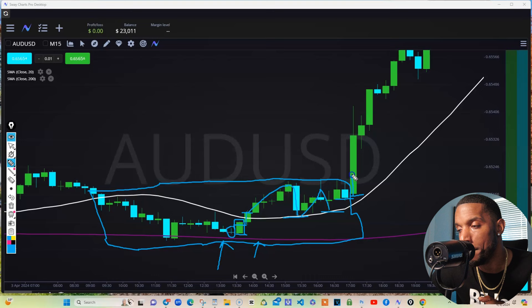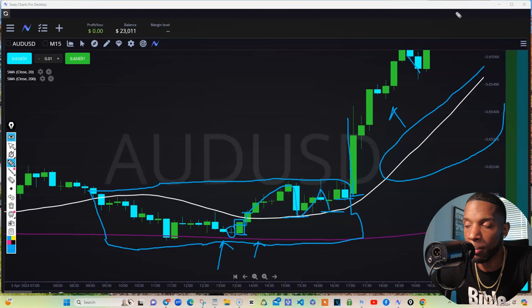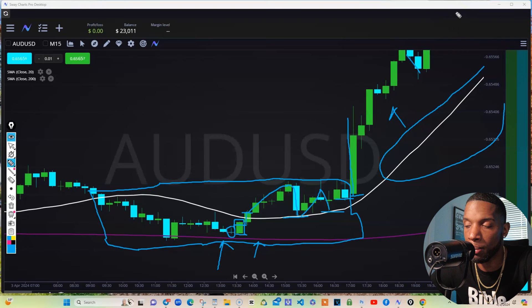From there — boom — we took off, we surged out of there. As you can see, this 20 is carrying these candles right here. Stand above it, pull back a little bit, back up, pull back a little bit, back up — and you're eating the whole time. Now you could be holding that long term or it could be a short-term trade.